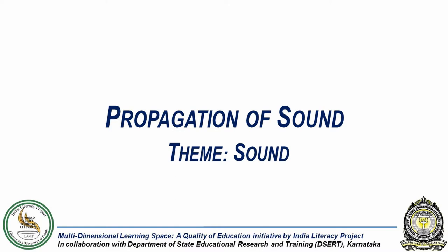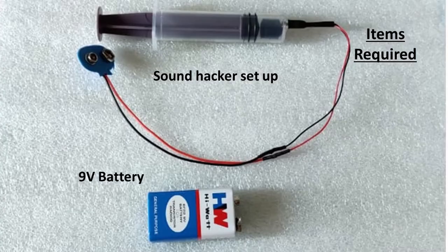In this experiment, we will see how propagation of sound gets impacted by the density of air around it. For this we will need a sound hacker model setup and a 9V battery. This ready-made model is provided as part of the ILP science kit and cannot be built in an effective way without the use of specialized equipment to remove the air from inside the syringe.